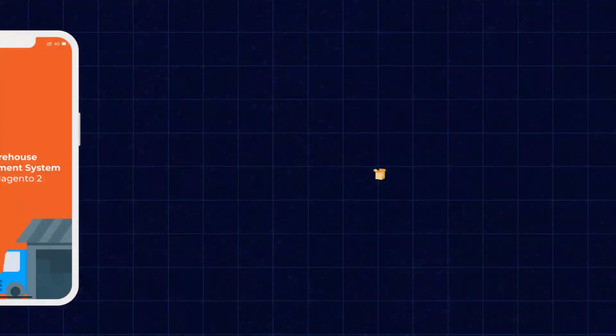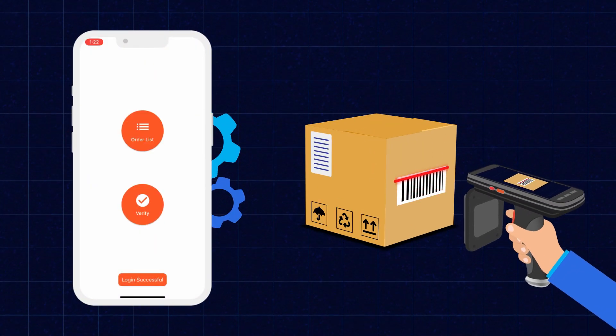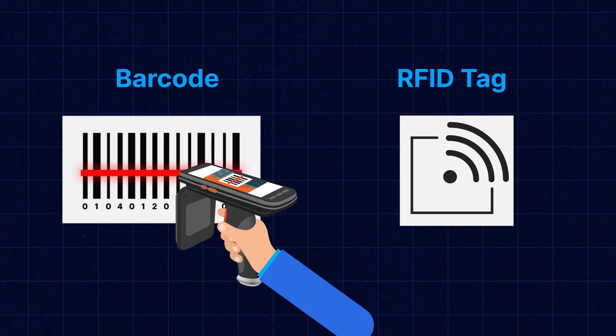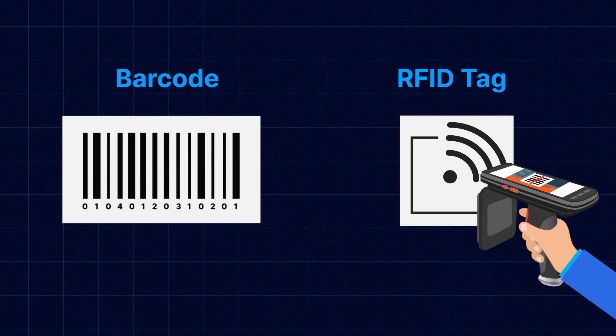Welcome back to this new video tutorial. Today we'll be demonstrating how we can integrate the Magento 2 warehouse management app with the RF gun. The RF gun provides two different scanning functionalities — one for scanning barcodes and the other for scanning RFID tags. The Magento 2 warehouse management system mobile application can be integrated on Android as well as iOS-based RF guns.